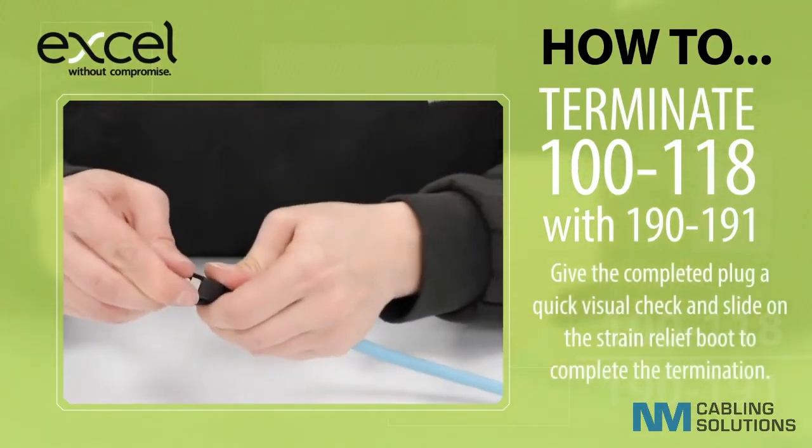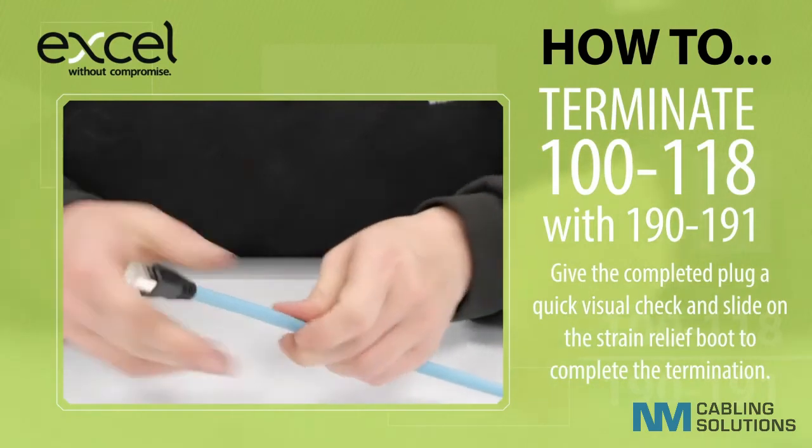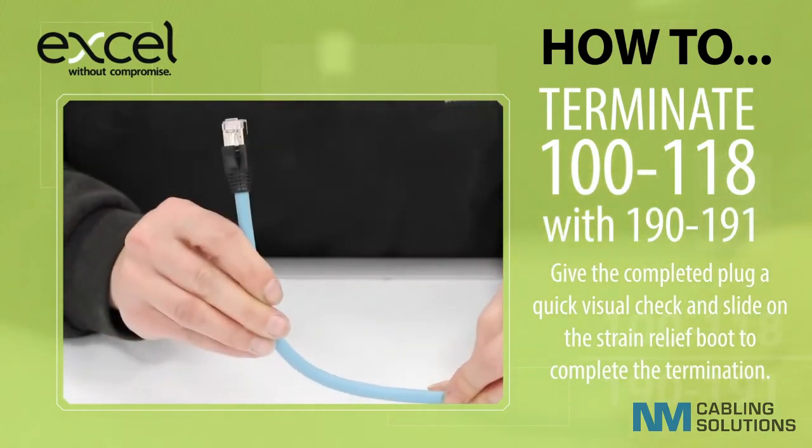Give the completed plug a quick visual check and slide on the strain relief boot to complete the termination.